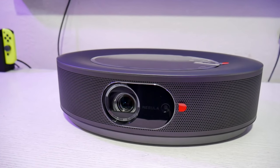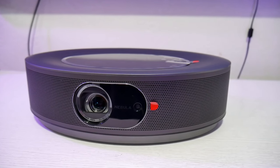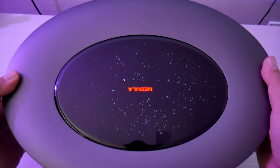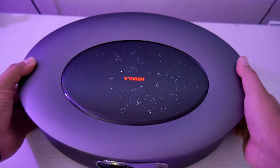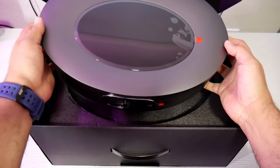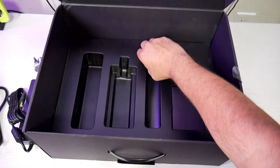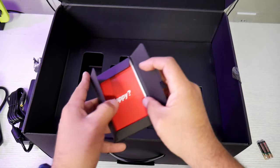The first thing to notice is the shape of this projector. I'm used to square or rectangular models, so seeing this oval shape gives it a fresh, new tech look. On top, the Nebula branding lights up with stars around it, simulating a galaxy — it looks awesome and futuristic. The unboxing is also pretty cool; everything is in black and well arranged. Anker includes the power cord, power brick, a Bluetooth remote, batteries, and the welcome paperwork.